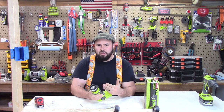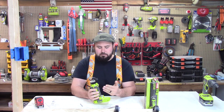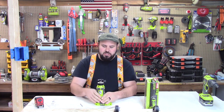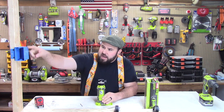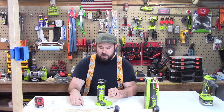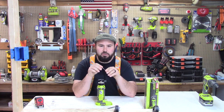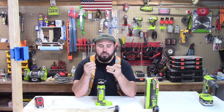I wouldn't necessarily recommend using router bits on it, because I don't think the motor is really that strong to take a lot of that force — maybe in the short term. The applications people typically use these for are plunge cuts around outlets and when they're doing drywall. This is particularly good on drywall. You have a couple different types of bits you can use, including a cutting head bit which plunges down and can route out at different depths in your material.